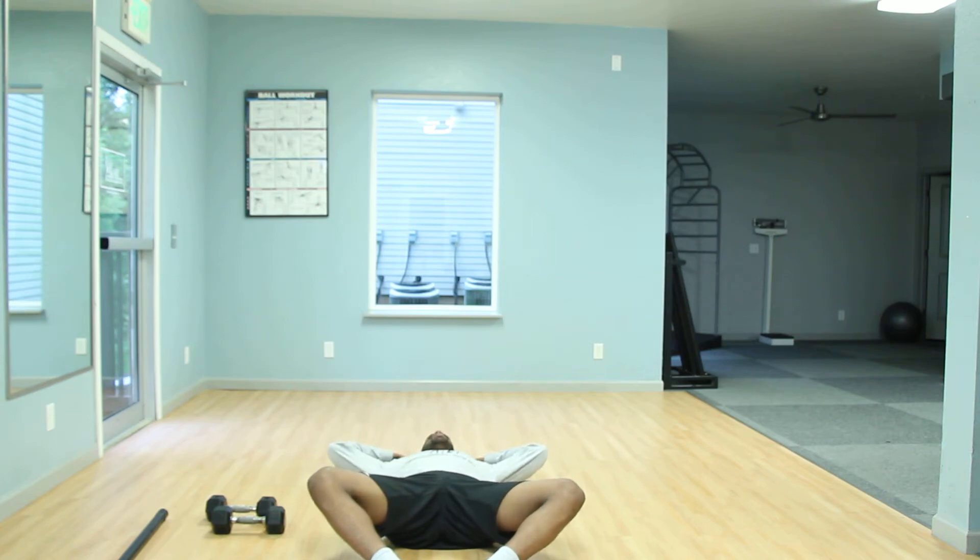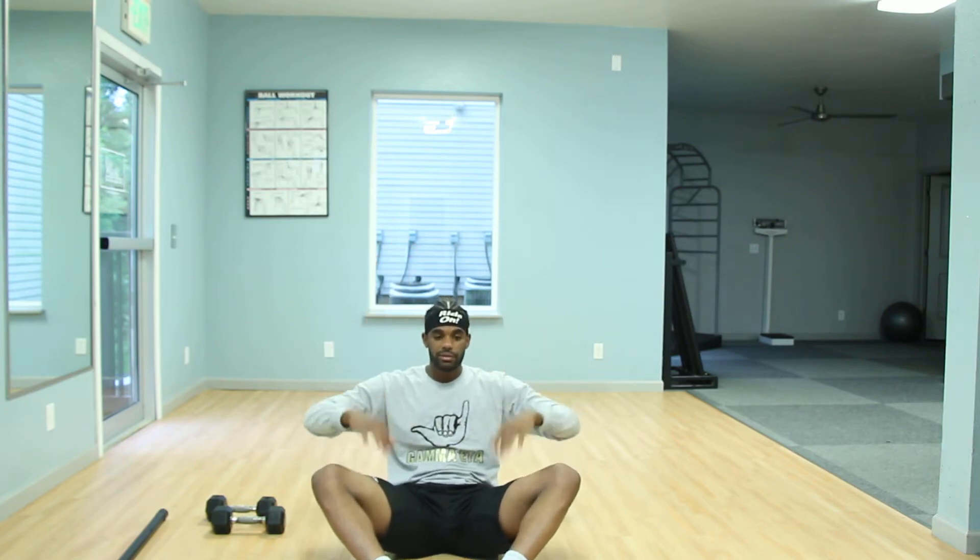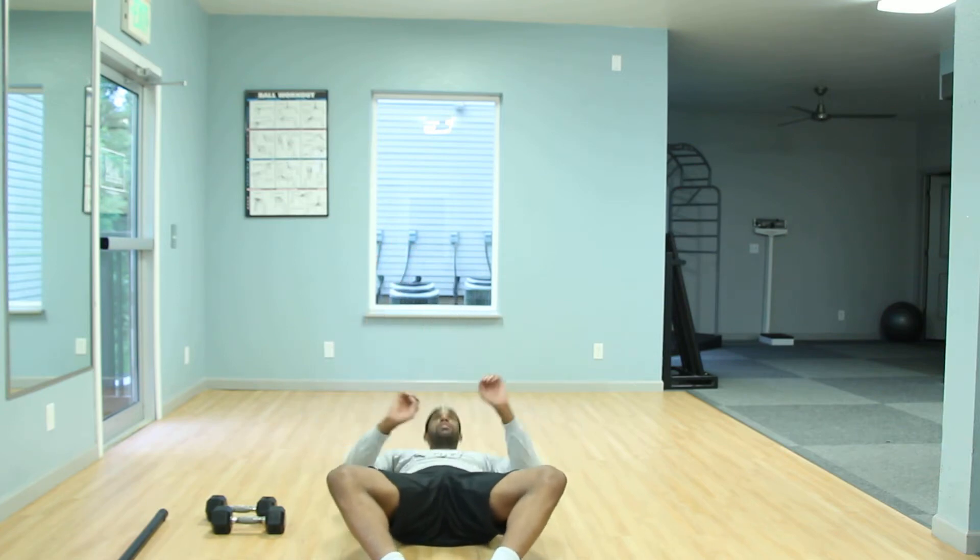Level two, go ahead and bring it all the way up. Breathing out on the way up. You can feel free to have your hands behind your head or across your chest — you can use that momentum to fling yourself up. I'm all for it. Just really focusing on that core right here.